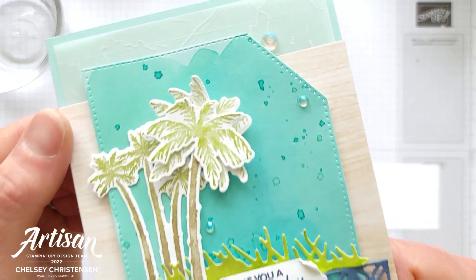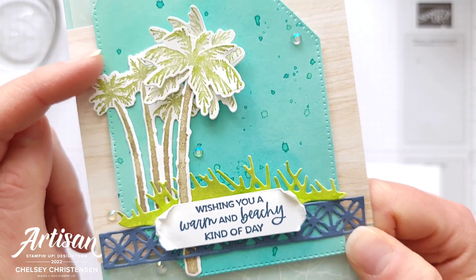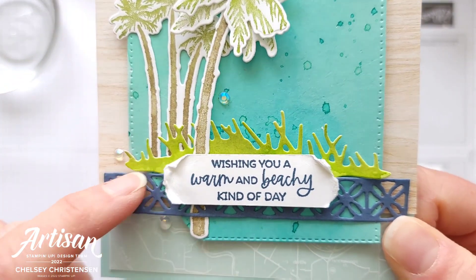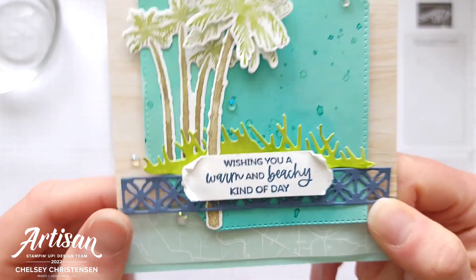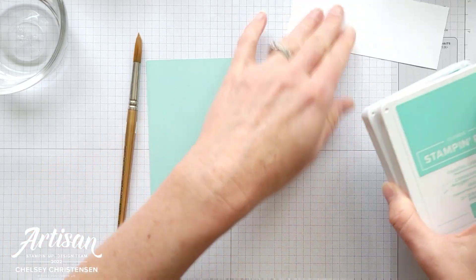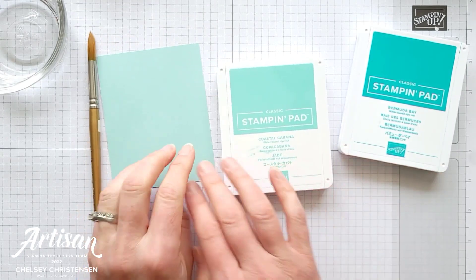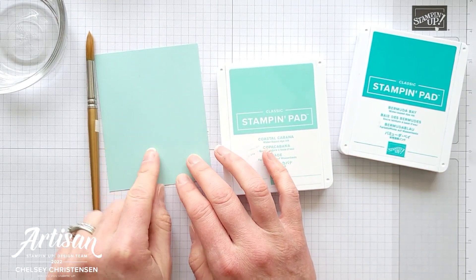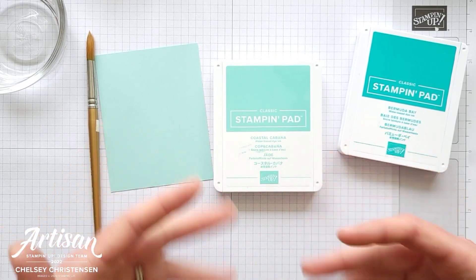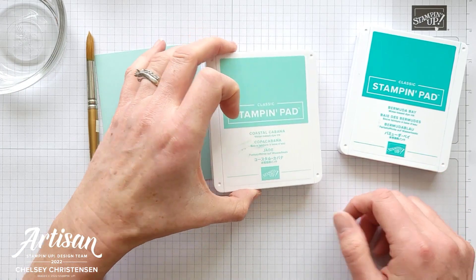To begin this card we're going to create some watercolor washes. I'm going to do one on some Pool Party cardstock and then I've got a watercolor wash here for this grassy background piece, and I'm doing that on some Basic White cardstock. On the Pool Party piece, I'm going to use two different colors of blue that are just a little darker than the colored cardstock. I like watercoloring on colored cardstock because it starts you off with that base color, but you want to make sure you use darker ink colors.